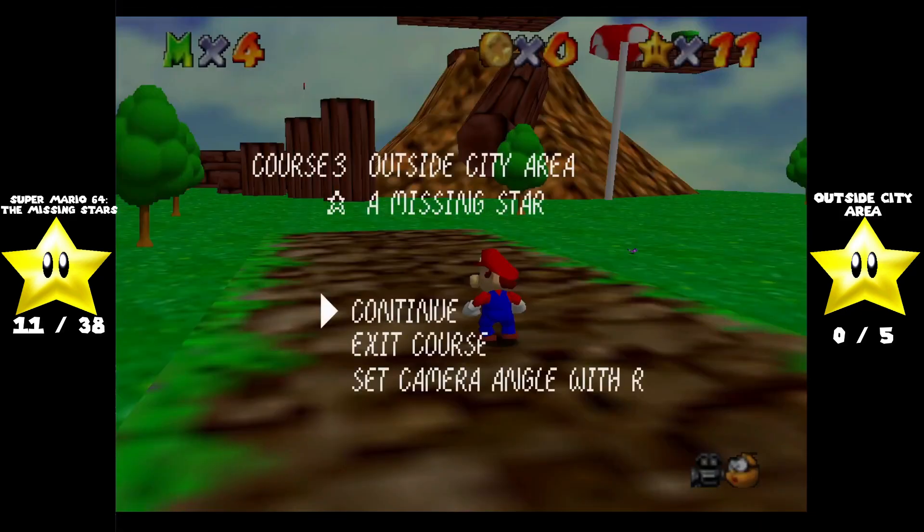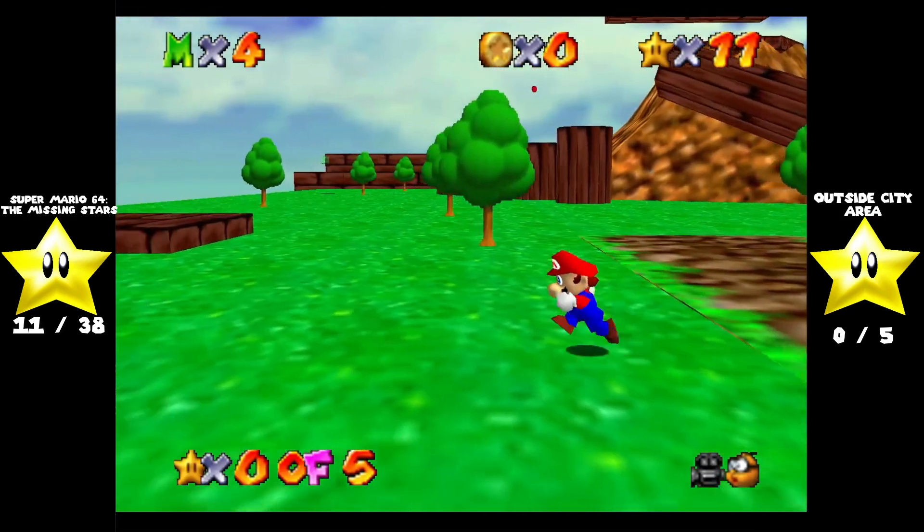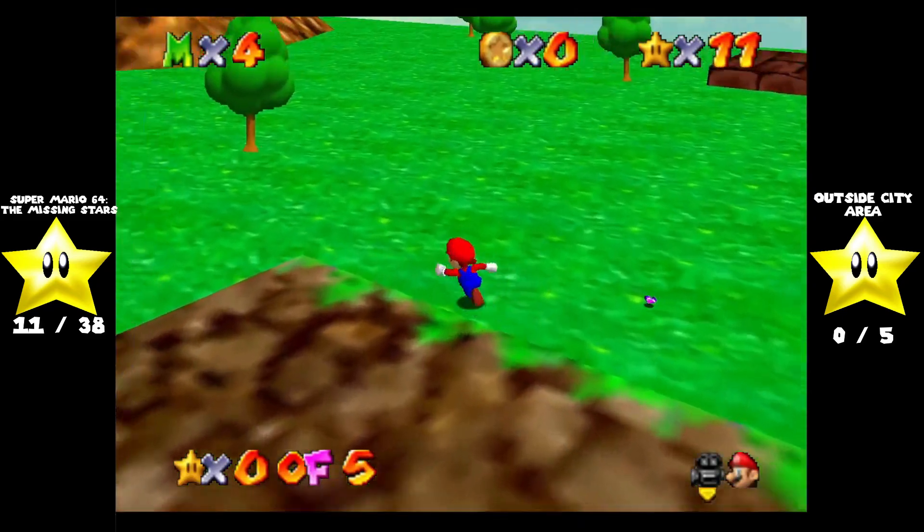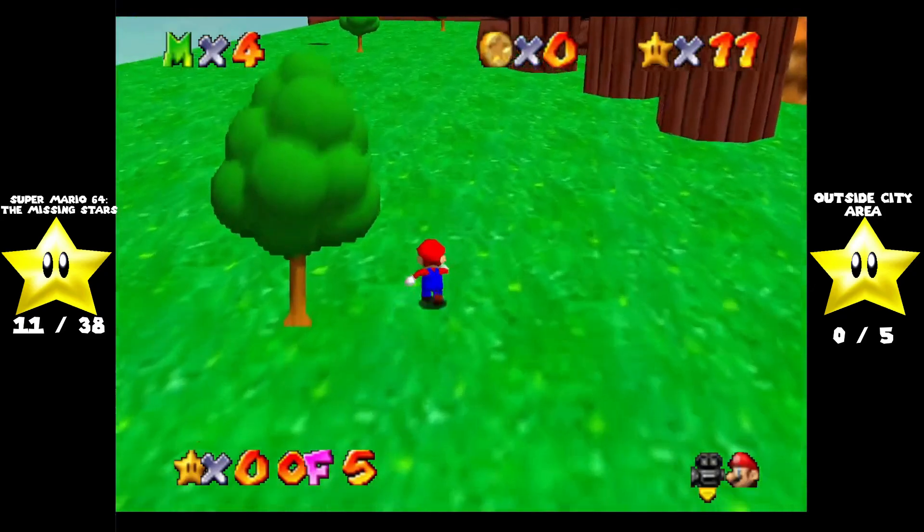We are now in the outside city area. This music is a remix of Zelda's Lullaby from The Legend of Zelda: Ocarina of Time.